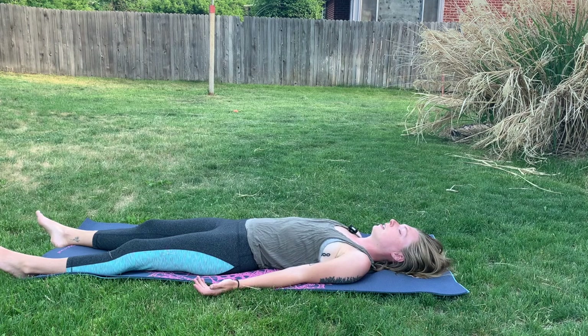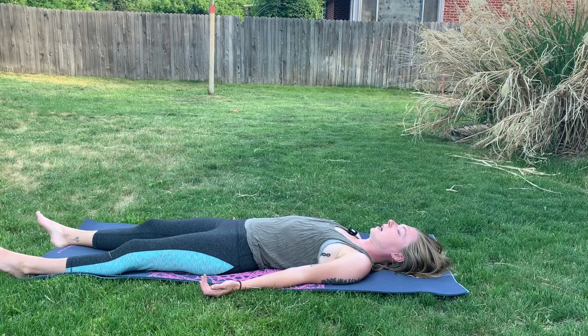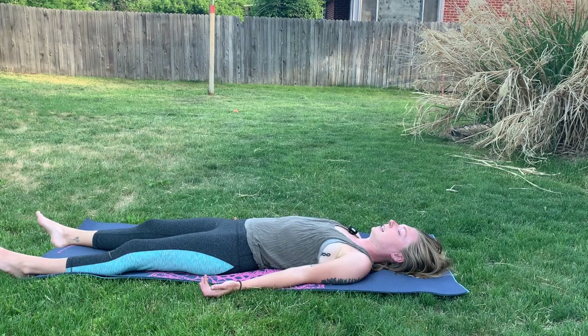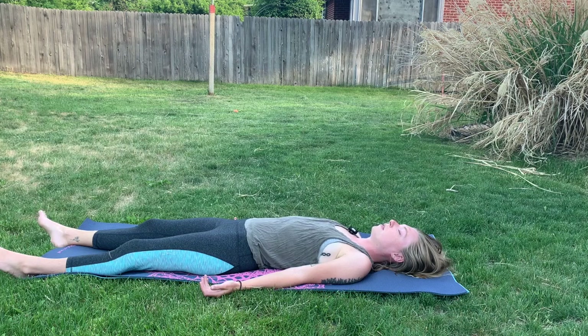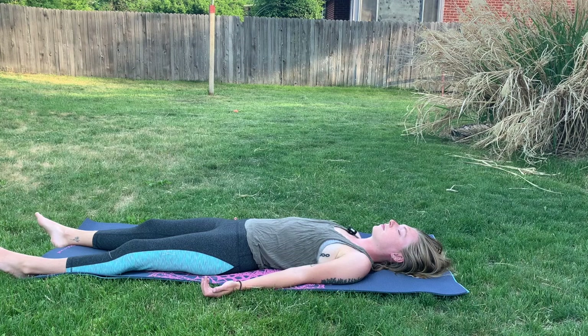Go ahead, relax the jaw here. Maybe draw the shoulder blades together. Slightly tuck the chin. Maybe slightly parting the lips here. And releasing the tongue, dropping it down to the bottom of our mouth. The eyes can become closed and maybe start to feel heavy. And we can do a gentle body scan, starting at the bottom of the body. So checking in with the toes, each toe at a time. And then we can breathe into the feet here. Noticing if we've been on our feet all day, if they're hurting or aching — they support us, being strong and tall.